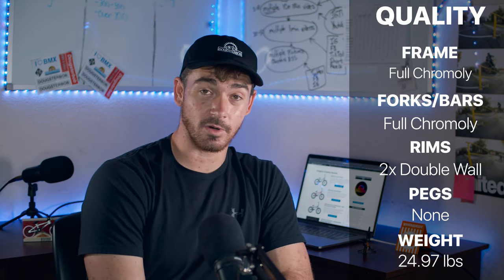The rims are double wall, and that's really it on the quality. Everything about this bike is incredible. They could have added aftermarket chromoly forks and bars to step it up a little bit, however the aftermarket frame is a really nice touch because they put extra attention to detail on those aftermarket frames and it's going to make it a much better bike.